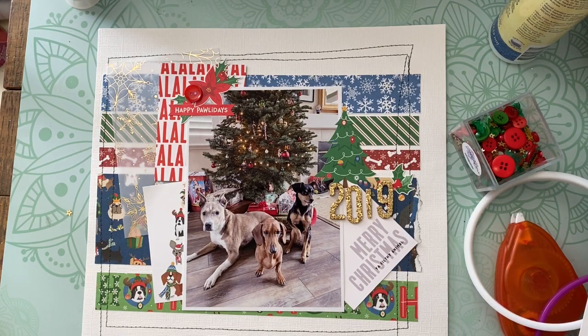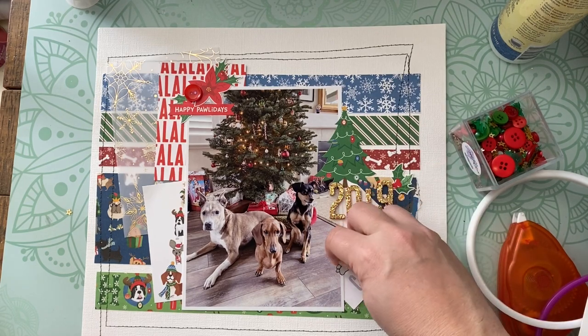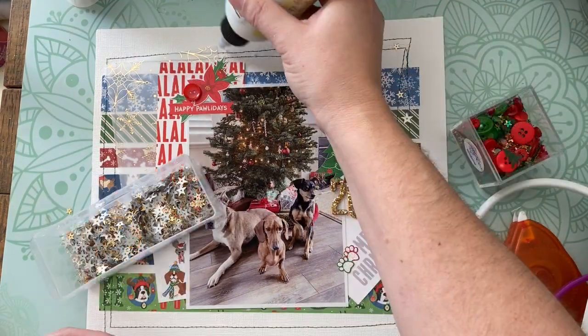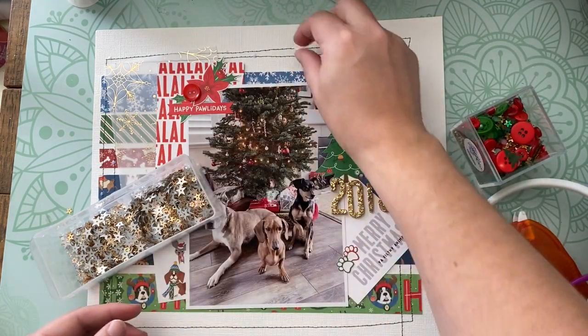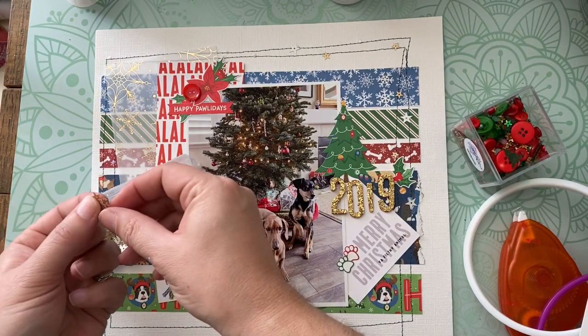How do you know when you're done with a page like this? Well, when it feels like you're done — when you don't want to add any more — is when you're done. In this case I just kept adding little bits and pieces, and it came to me to add a little bit of glue — PPA by US Art Quest — and then different sequins and little bits and pieces.